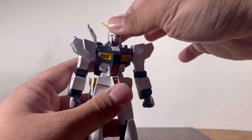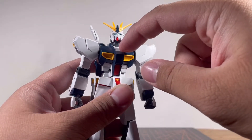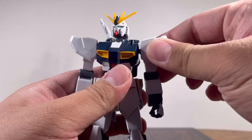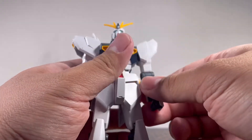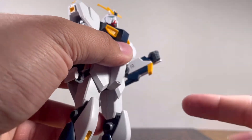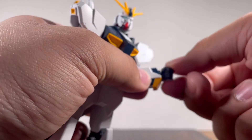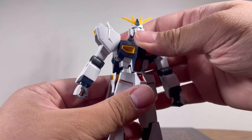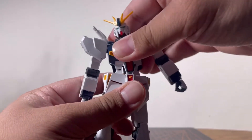Moving on to articulation: the head is on a double ball joint, though on my copy this little white piece kept popping out — let me know in the comments if you have the same issue. Ball joint on the shoulder moves down and up a little. The arm raises up pretty high, there's a bicep swivel, the elbow bends a little more than 90 degrees, and the wrist is on a deep ball joint giving mostly just rotation.